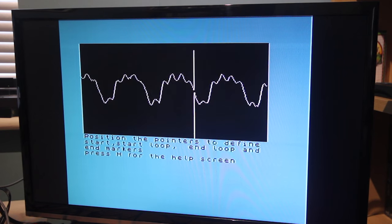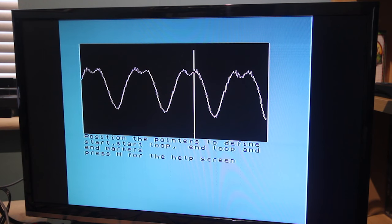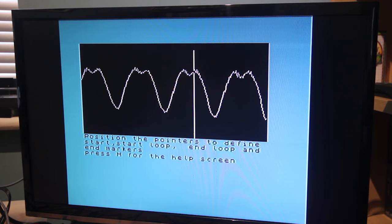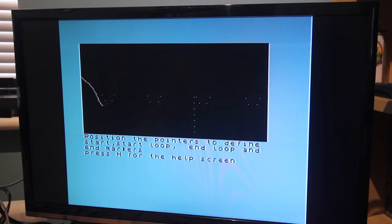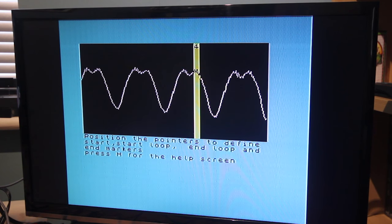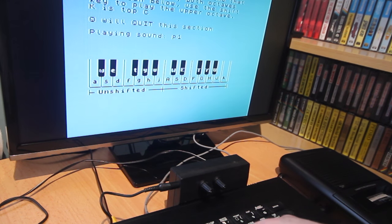You can now edit the sample, and you have to do this if you want to play it back using the built-in piano. In the editor, you set four points: the start point, the beginning of the loop, the end of the loop, and the end of the sample. You press F and B to move forwards and backwards through the sample on screen, and use keys 1, 2, 3 and 4 to set those points. Once done, you can use the piano — select 3 from the main menu, type in the sample name, select sustain or not, and then you get the piano where you can play all the different notes using the space key to move up an octave. It's all very 80s pop culture.